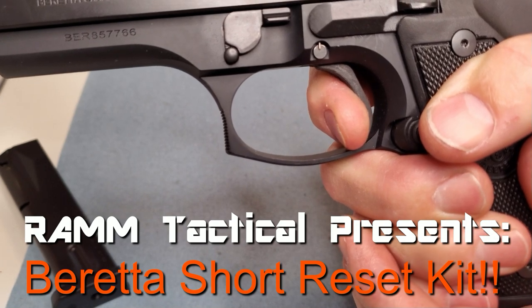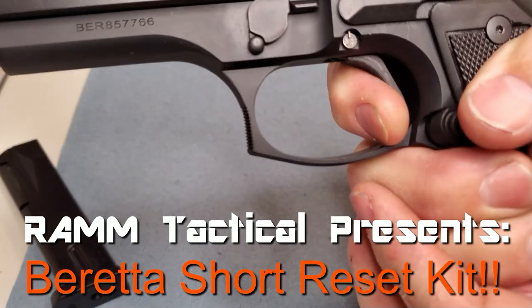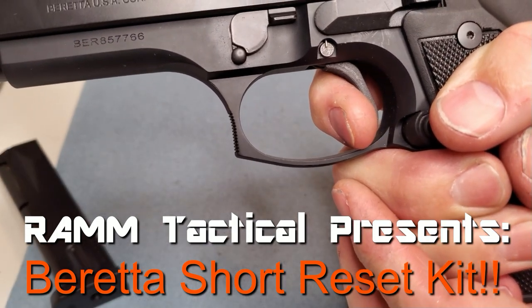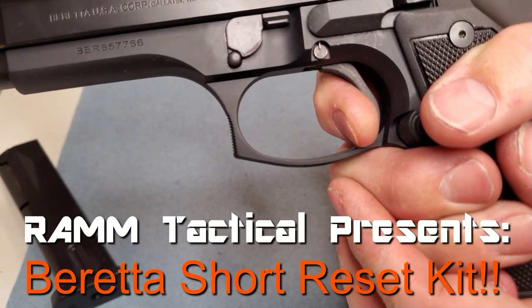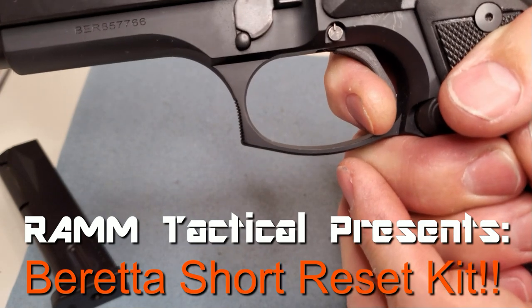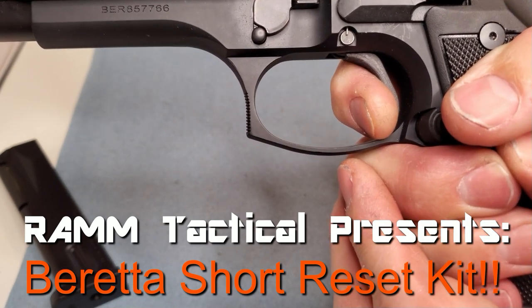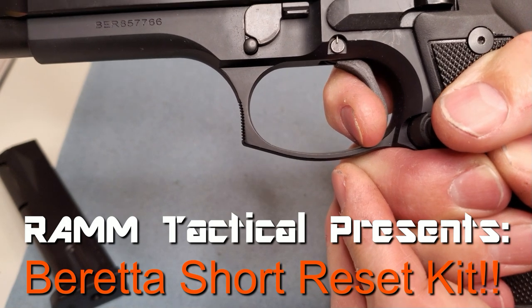Here we have our prototype — this is made out of carbon fiber, so there's a little bit of flex in this trigger, but these will be made out of 4140 steel. You can see that there is no backlash after that reset, none. This is very reminiscent of the short reset kits for the Sig Sauer P-Series pistols.